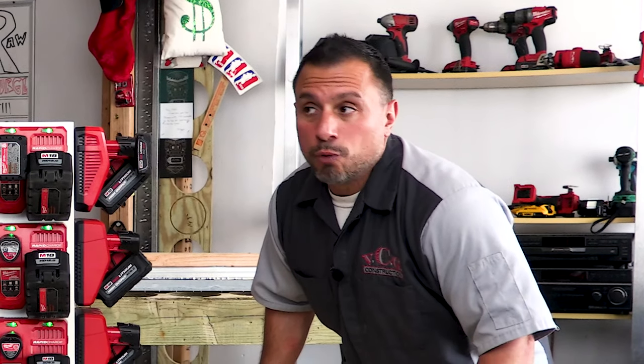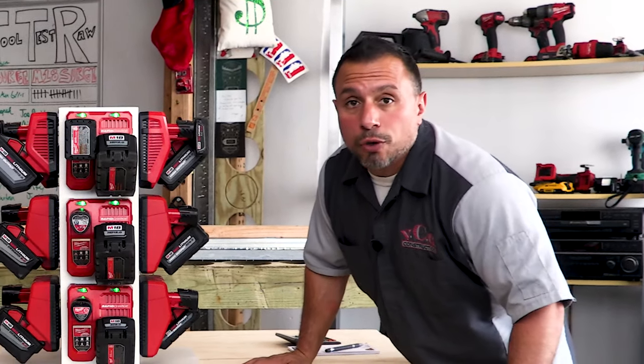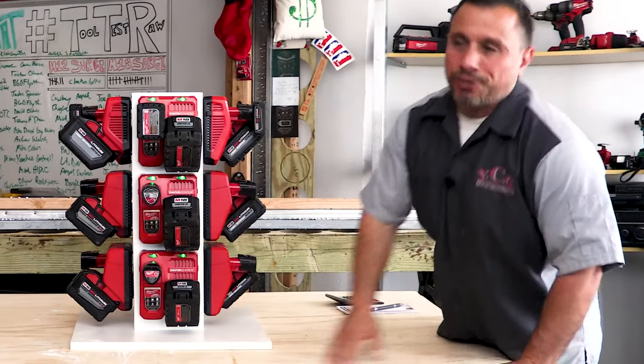Welcome everybody, my name is Vince. Welcome to the channel. I'm super charged up to talk about our new super duper rapid charger and some standard charging solutions — including a slow charge option. We're going to go over it right now.